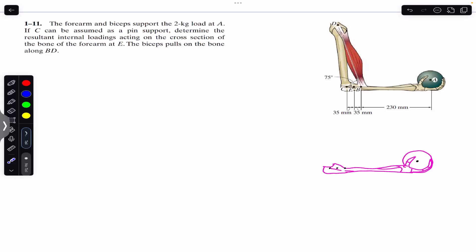Hello guys, welcome back. Do hit the subscribe button if you are here for the first time. Now let's solve this problem which says that the forearm biceps supports a 2 kg load. If C can be assumed as a pin support, determine the resultant internal loadings acting on the cross-section of the bone of the forearm at E.